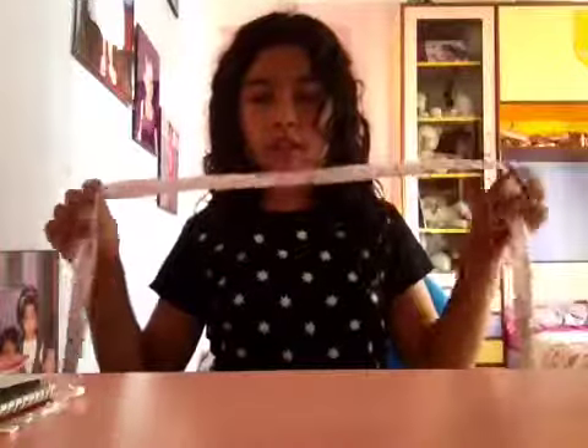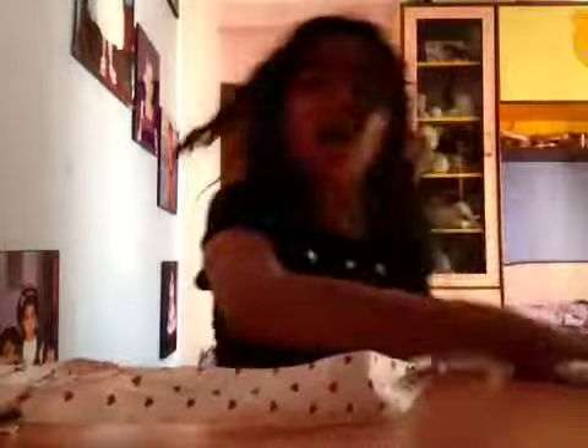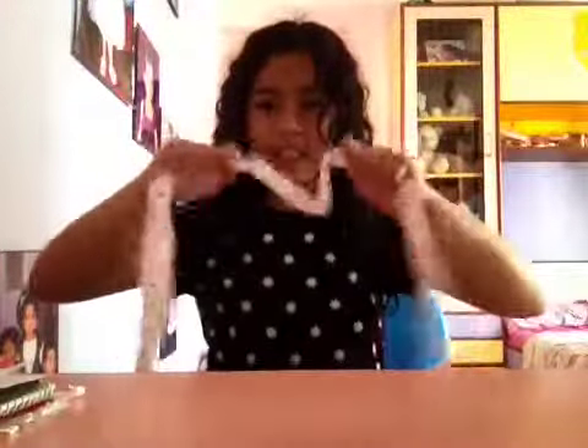First of all, take a ribbon, and the ribbon should be long and thick, like this. Not like the other ribbon which is totally thin — you can see through it. This one you can't; you need it nice and thick.